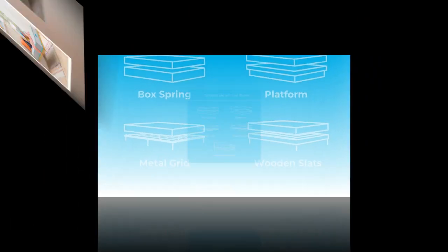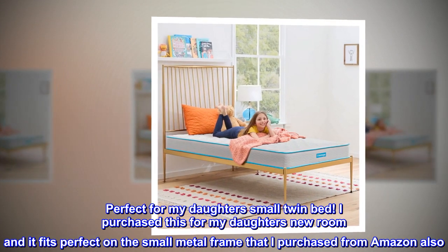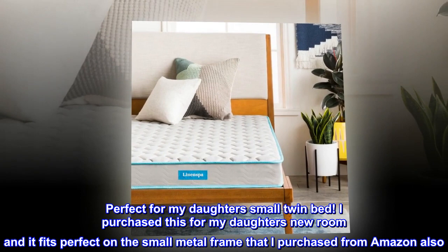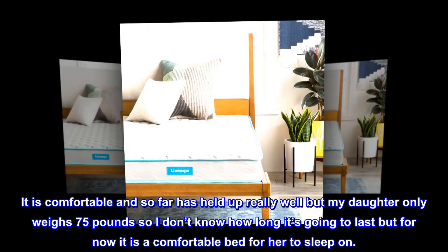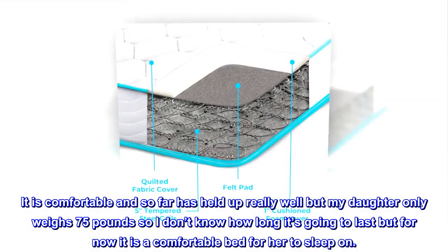Top review from the United States — perfect for my daughter's small twin bed. I purchased this for my daughter's new room and it fits perfectly on the small metal frame I purchased from Amazon. It is comfortable and has held up really well, but my daughter only weighs 75 pounds, so I don't know how long it's going to last. For now, it is a comfortable bed for her to sleep on.